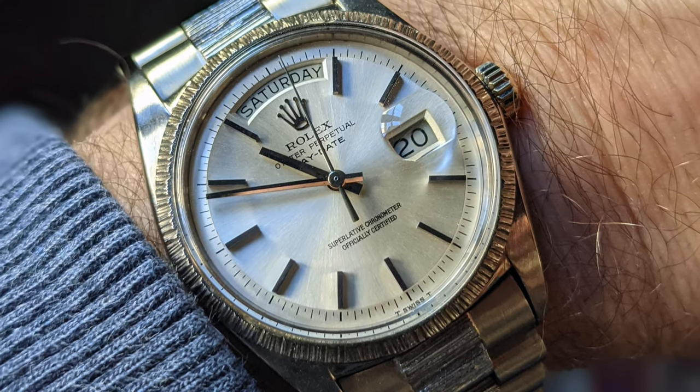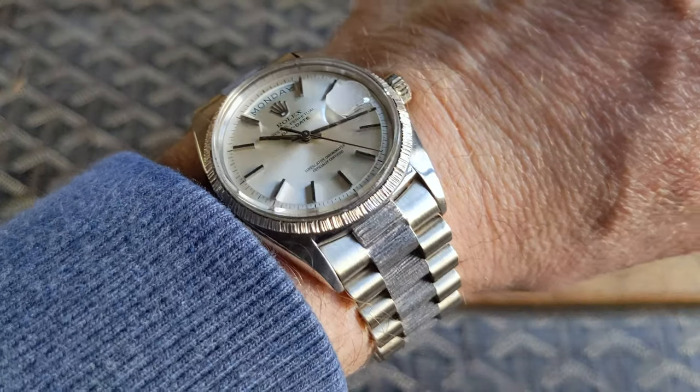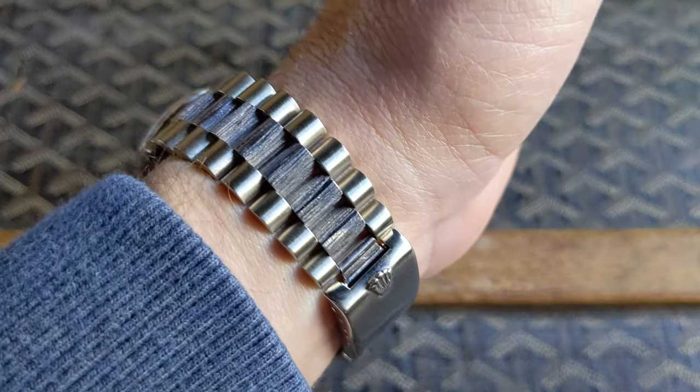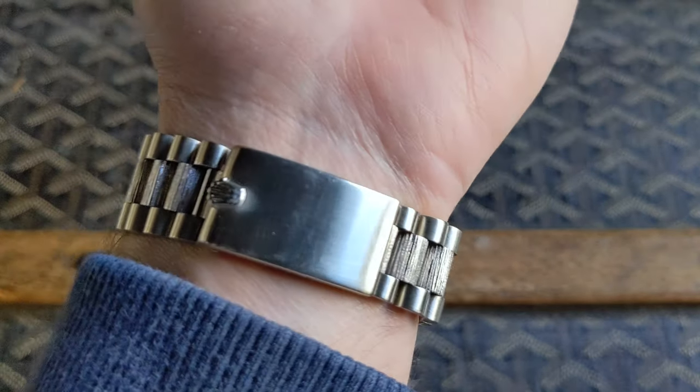Right off the bat I'm going to go with the wrist roll, because you might be surprised to see a Day-Date on this channel. I was too. But once I saw this and tried it on, I was hooked.